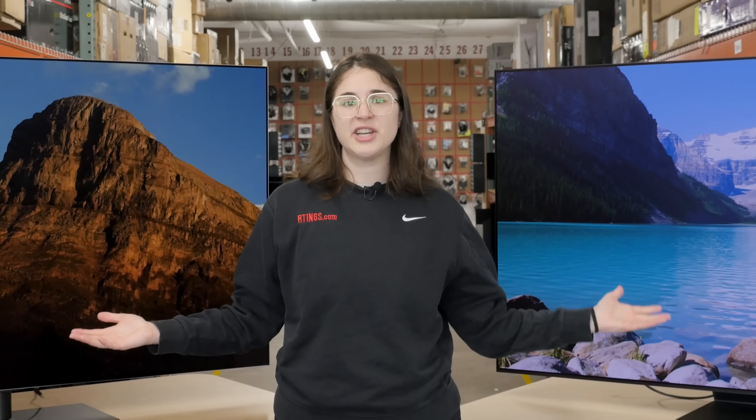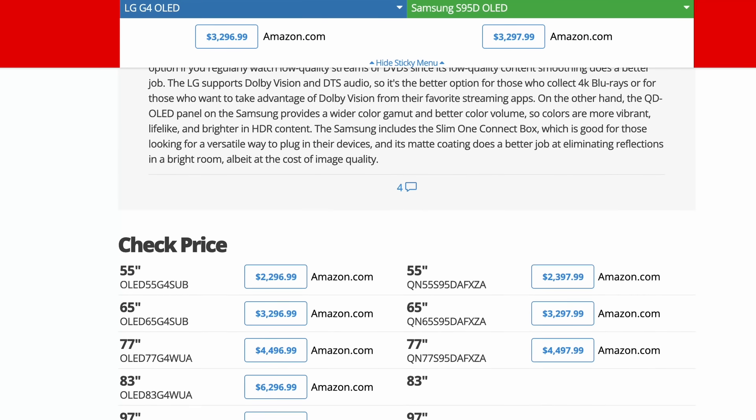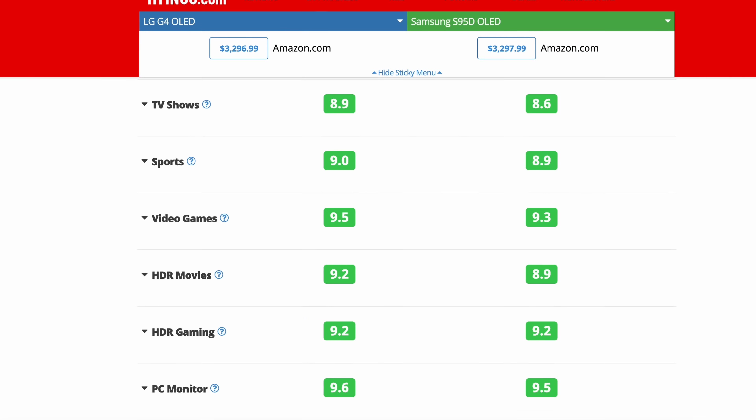Well, that's all for our comparison between the LG G4 and the Samsung S95D. If you want to learn more, check out the full reviews on our website, or use our comparison tool to look at the TVs side by side. The links are in the description below. Until next time, I'm Abbey from Ratings.com, where we help you find the best product for your needs.